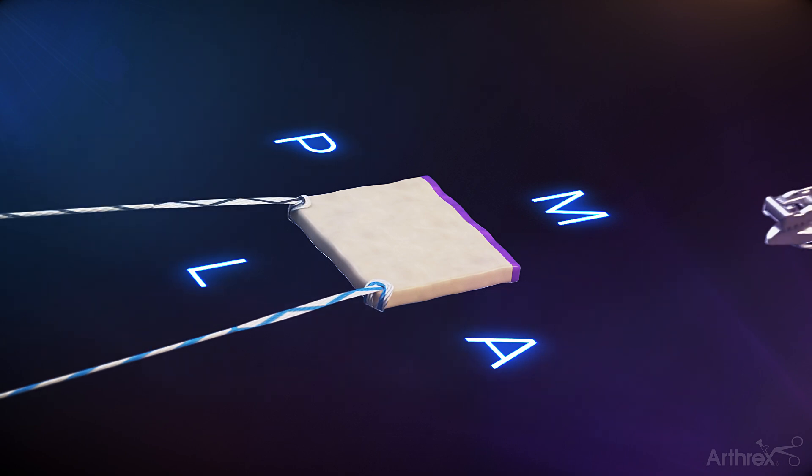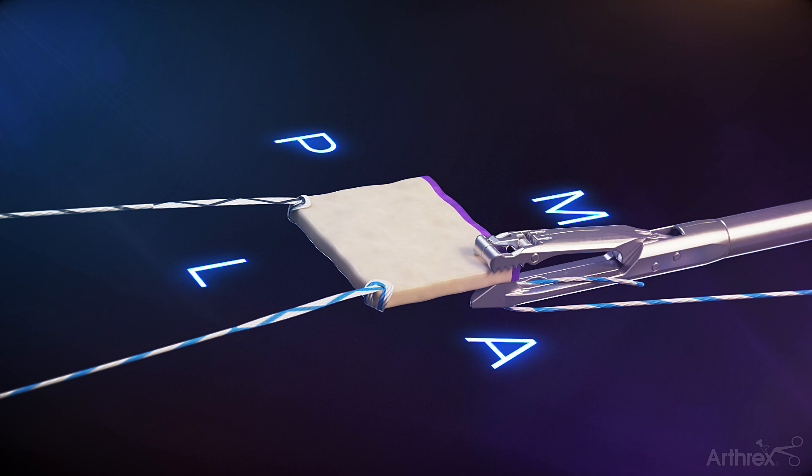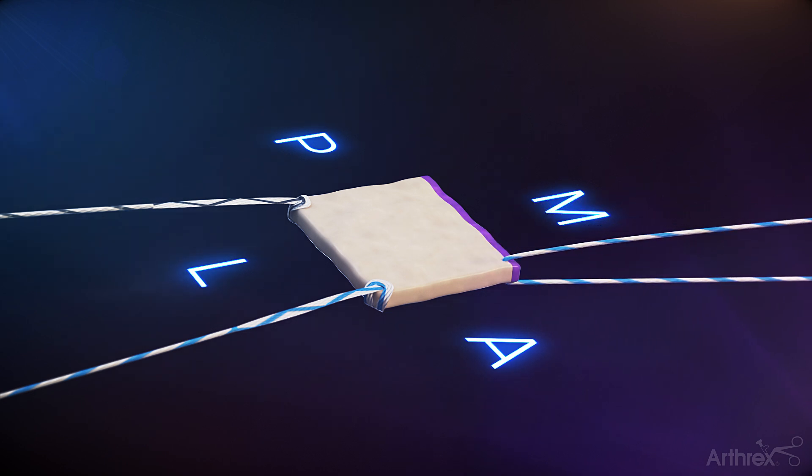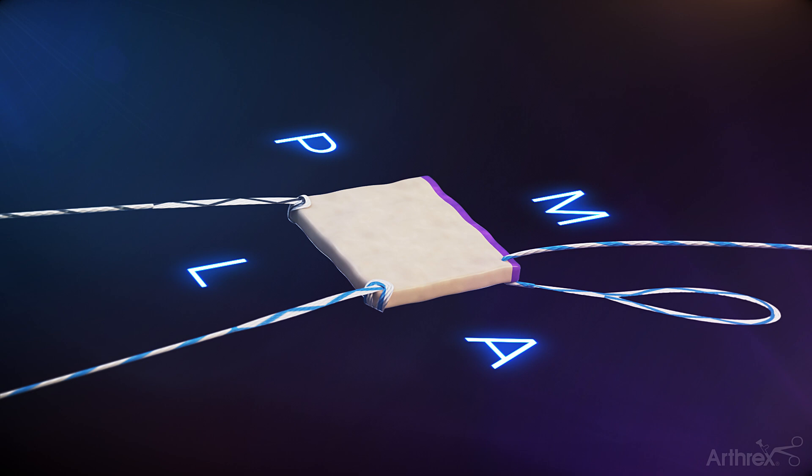Prepare the graft on the anterior medial corner with a fiberlink in a simple pass, noting the loop to be under the graft. This loop will later be used to shuttle the repair suture from the anterior medial anchor through the graft. Repeat for the posterior medial corner.